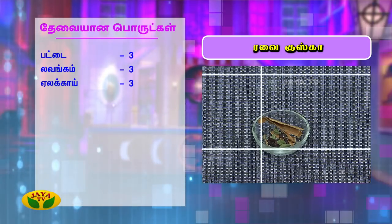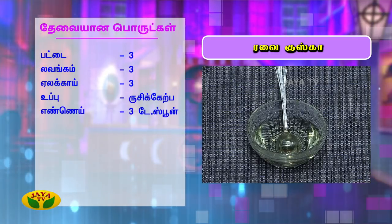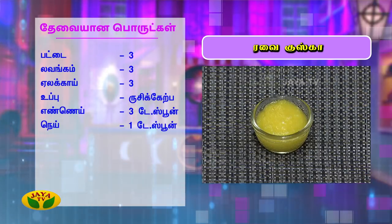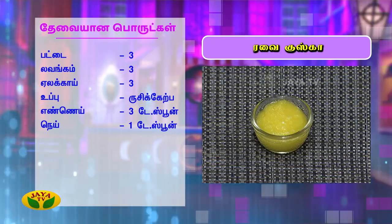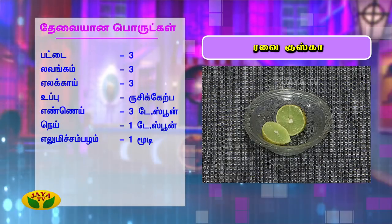First, get 3 portions of rice — 3 tablespoons of rice, 1 tablespoon of rice, 1 tablespoon of rice. You can see that the rice should look right. You can add 2 cups of rice.